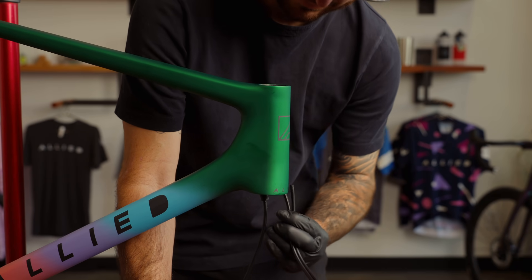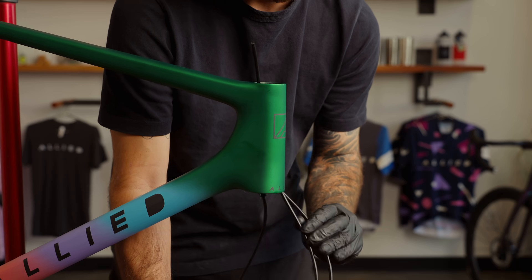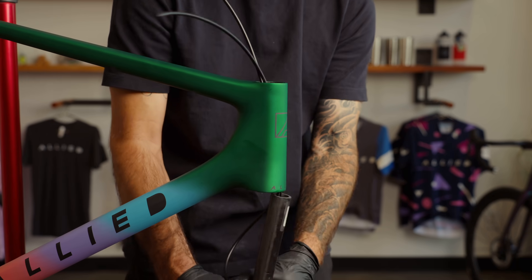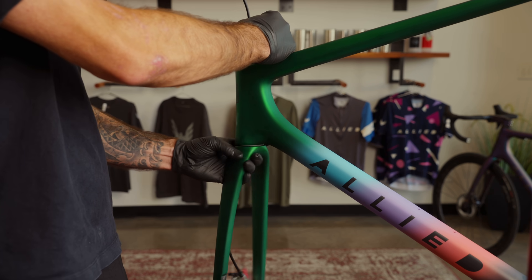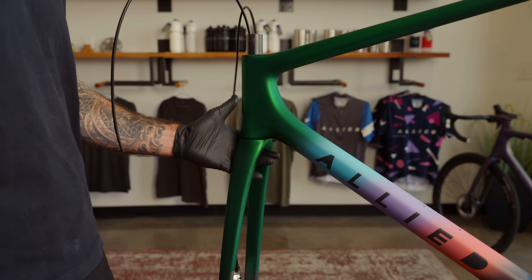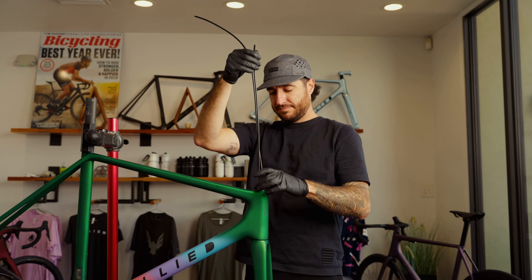Slowly install the fork, continually feeding rear brake line as the steerer slides into the head tube. When the steerer is almost in place, there will be a short loop of brake cable hanging out of the bike. Hold the rear brake cable from above and pull with light pressure as you push the fork into place. Install the top bearing, the compression ring, and the dust cap.